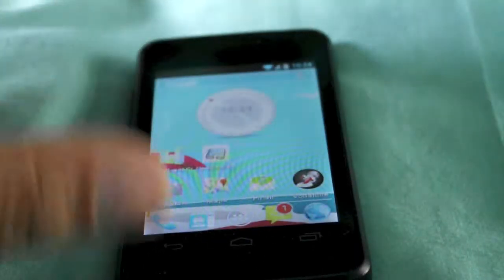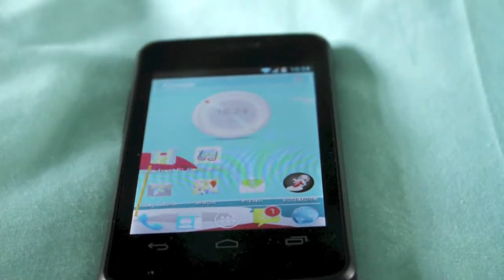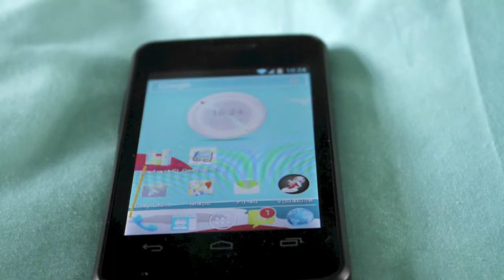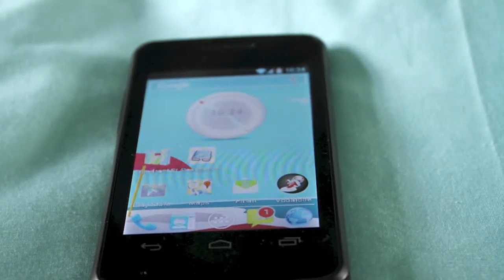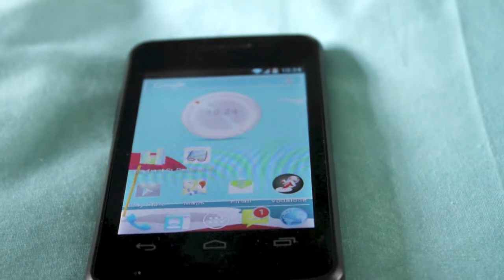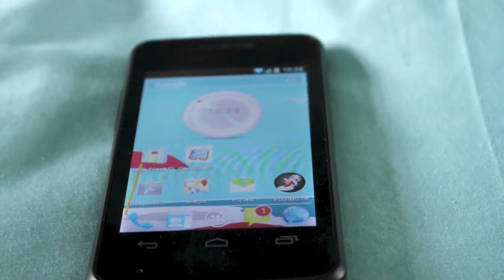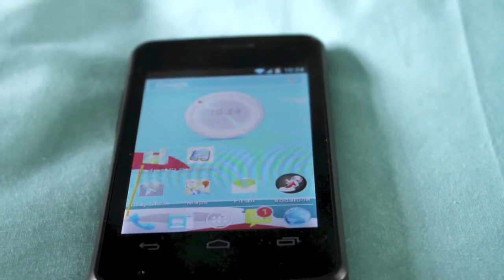So that was a speed test on the Vodafone Smart Mini. It's a budget phone but I always do the tests on whatever phone I get so you can always compare them. Links for the phone will be in the description. Thanks always for watching — comment, rate and subscribe. And I just want to say a massive thank you to my 400-plus subscribers now. Free giveaway coming up soon to say thank you.